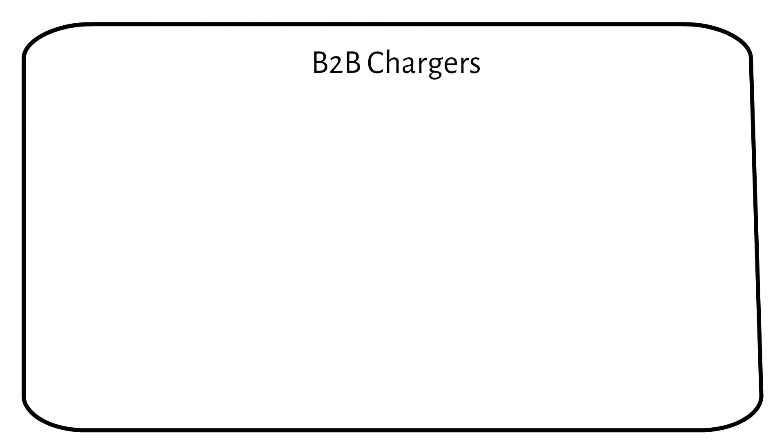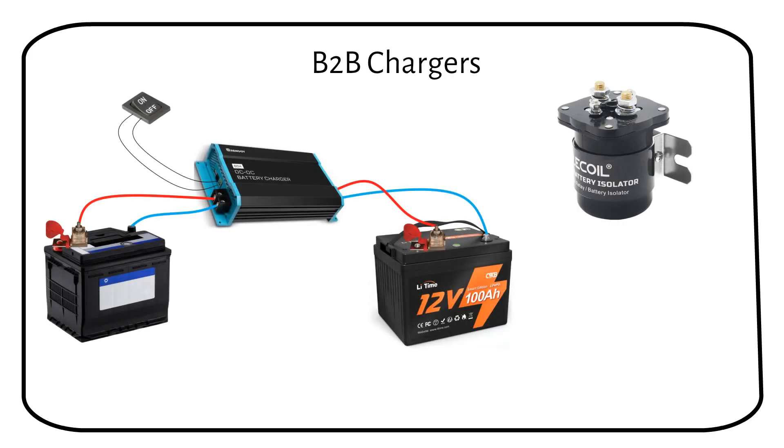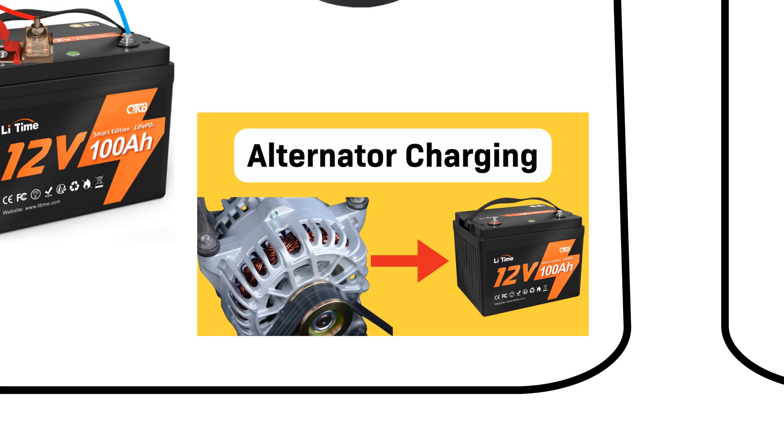If you've been charging a lead-acid battery in your van or boat directly from the alternator, you likely used a battery isolator designed for lead-acid batteries. Lithium batteries, however, have much lower internal resistance, which can lead to dangerously high currents. To manage this and ensure safe charging, a battery-to-battery or B2B charger is necessary, as it's specifically designed to regulate the current flow. For a deeper dive into how this works, take a look at my video on alternator charging.